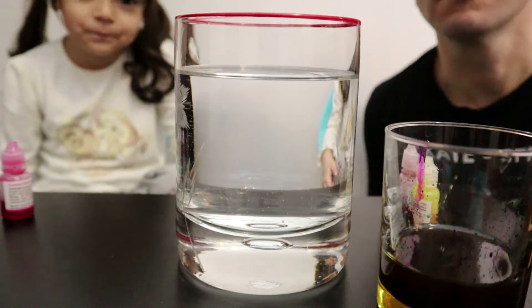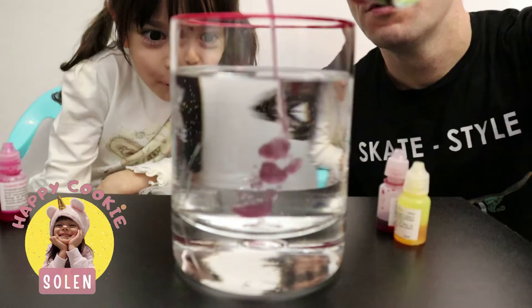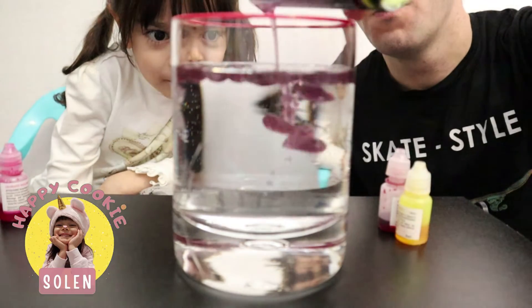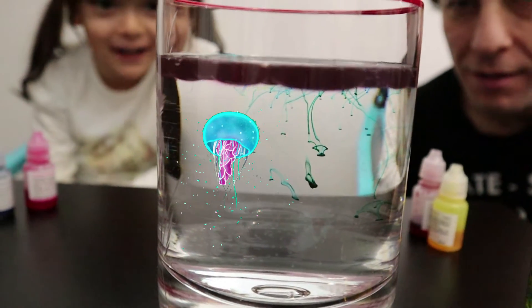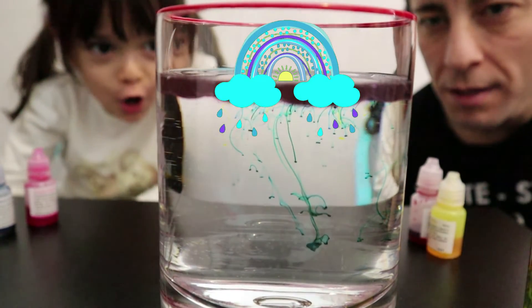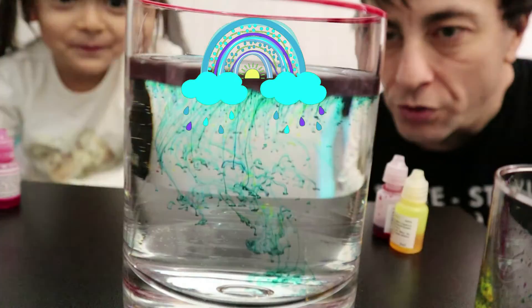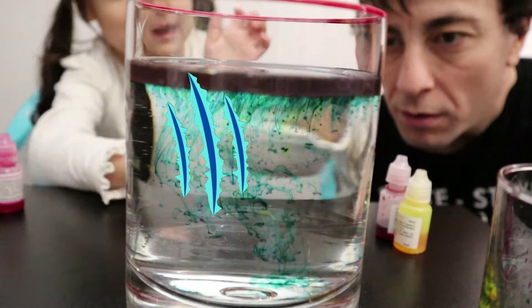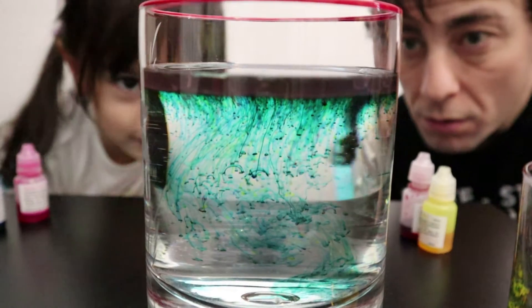We need to put the color oil on the water! I'll see inside the glass! Whoa! What? It looks like jellyfish, guys! It's raining rainbows! Wow! It's really nice! It's like Tiger Scratch! It's really amazing!